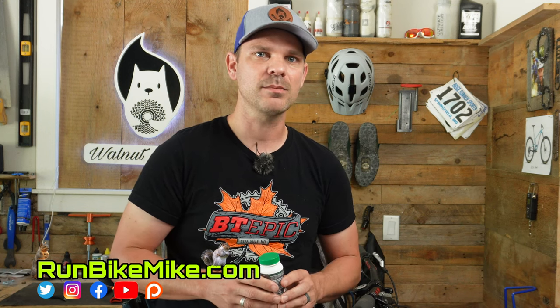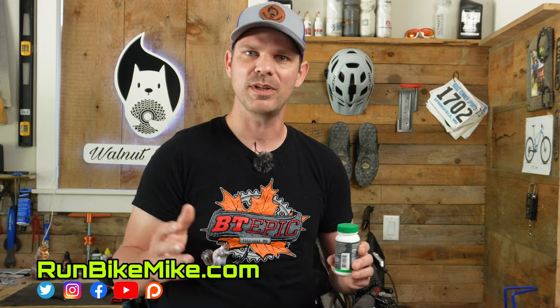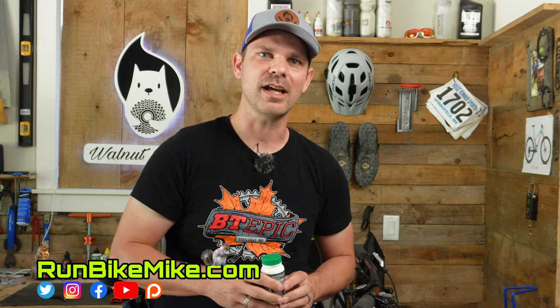If you haven't already subscribed, go ahead and subscribe. But as always, get out there, run, bike, build, and just have fun. We'll see you in the next one.